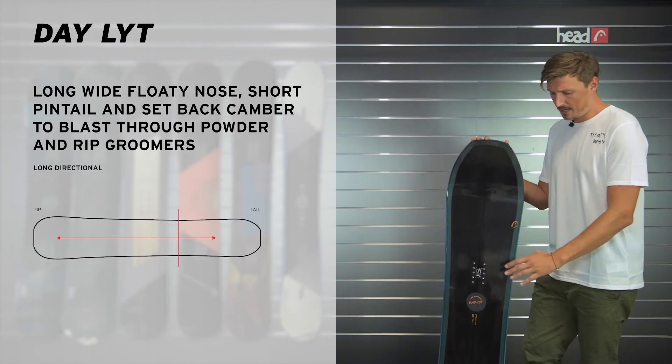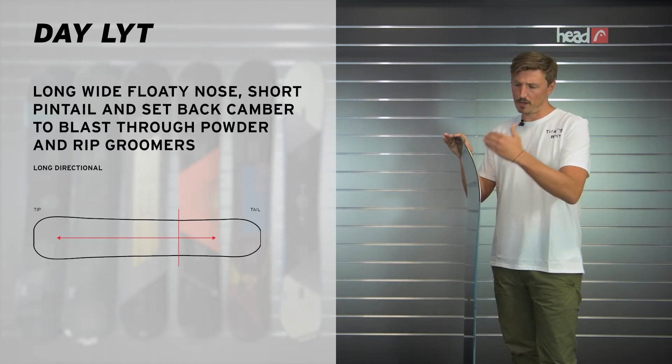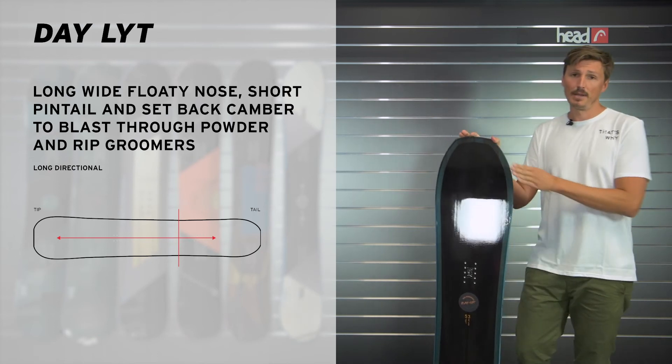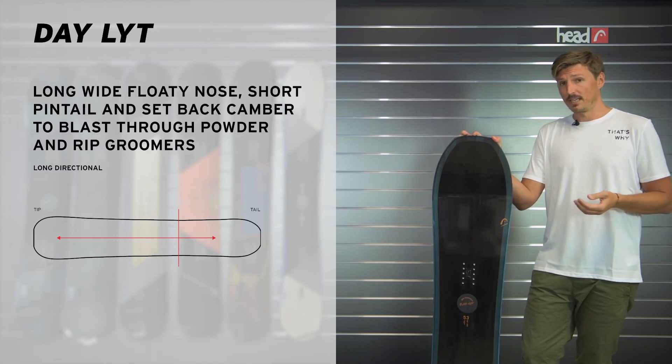It has a long directional shape, so you have a pin tail here, but when you look at the board's nose, this is very wide. There's also some rocker in there and this makes powder riding really easy. At the same time, the Daylight is also a great option if you just want to go cruising up the mountains or lay some trenches in groomed snow.